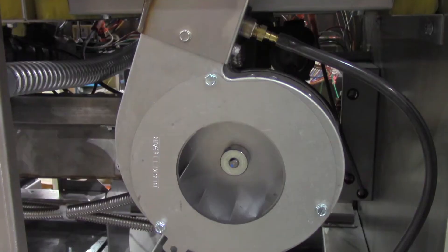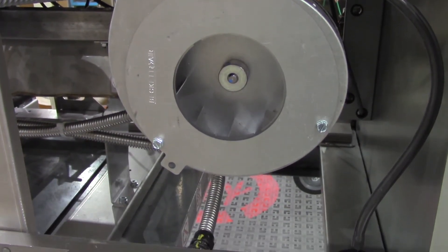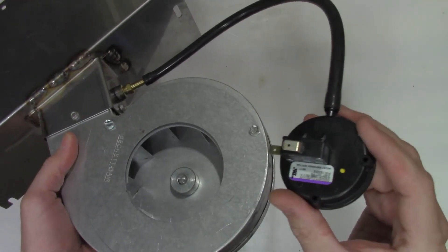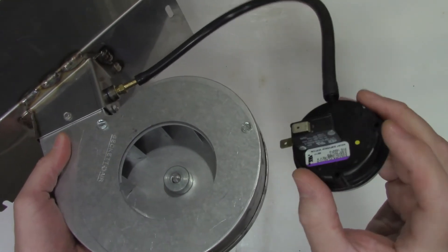If you feel airflow out of the top of the flue and still get consistent E20B error codes, check the silicone hose that leads to the pressure switch. Replace this hose if it's ruptured, cracked, or brittle. If no issues are found with the hose, ensure there are no obstructions in it or in the pressure switch.